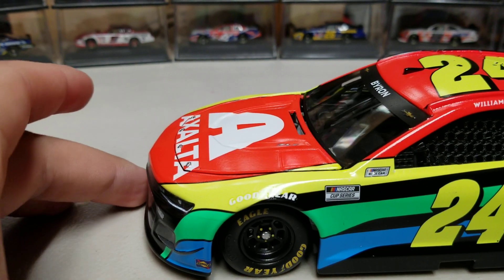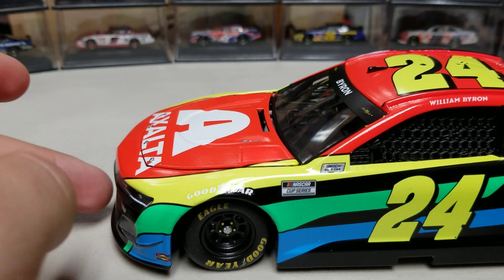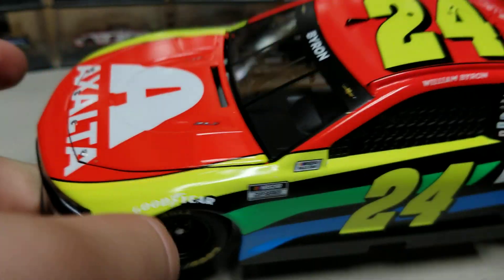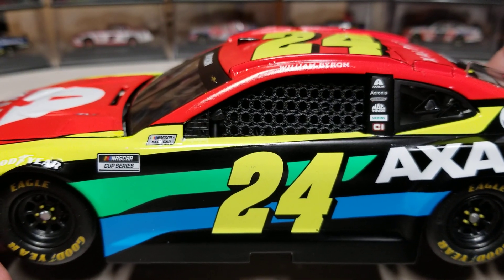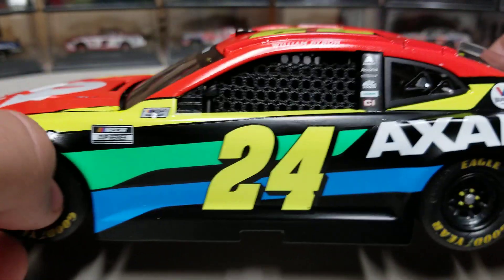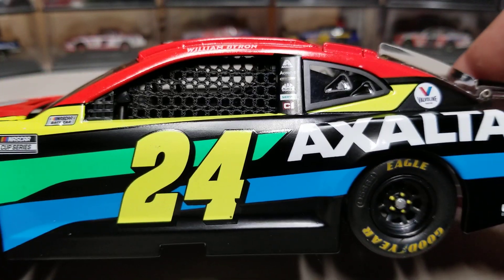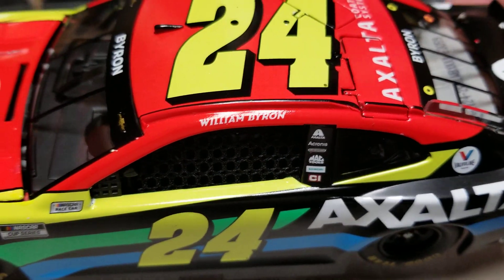Getting up close, this car has a matte finish — matte black for the base color, and the rest of the decals in matte as well. The red, yellow, green, and blue are all matte, not glossed over. We've got the Cup Series logo, the yellow number 24 — I absolutely love getting the yellow 24 back on this car. I don't like the white 24 or blue 24; the 24 looks best in yellow. We've got the blue stripe on the bottom, green stripe in the middle, yellow across the top, and William Byron on the name rail.